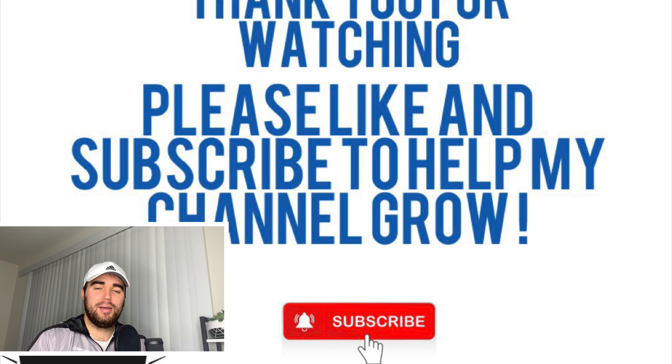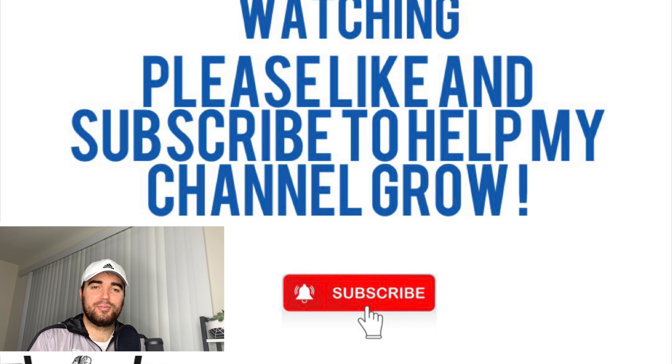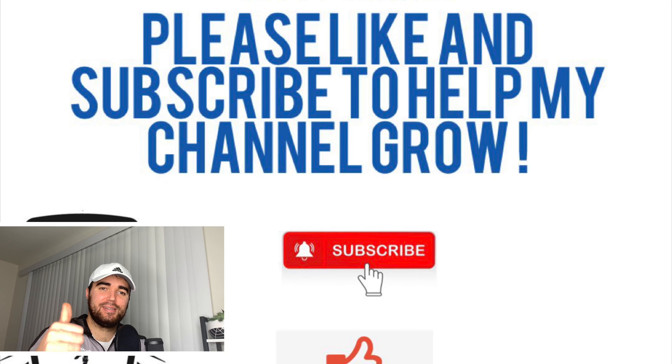If you're new to my channel, thank you for watching. Please hit the like and subscribe button. I look forward to making more videos for you guys.